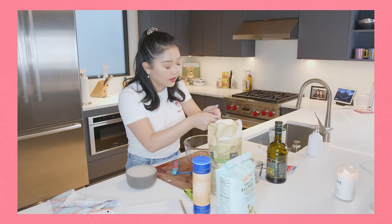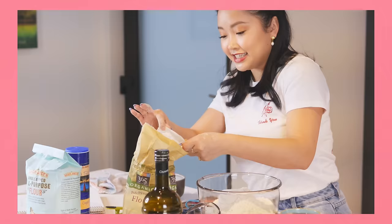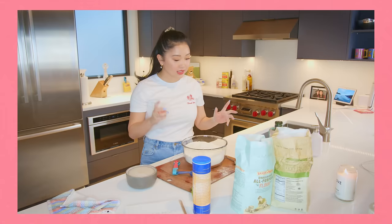So we are gonna do seven cups of flour. That's salt — one and a half tablespoons of salt. We're gonna just clump right into our flour mixture.